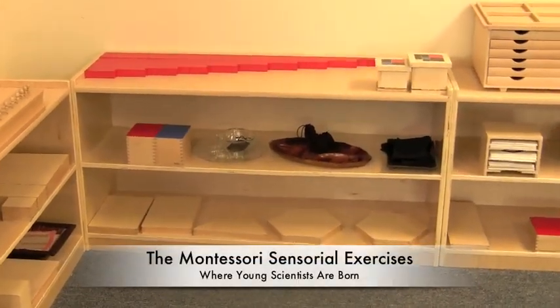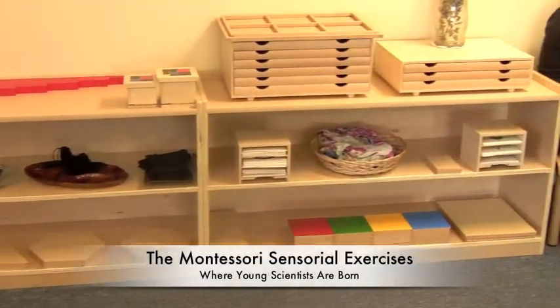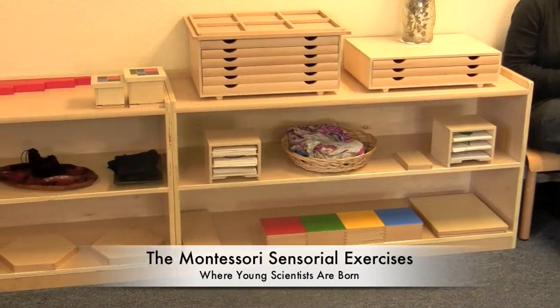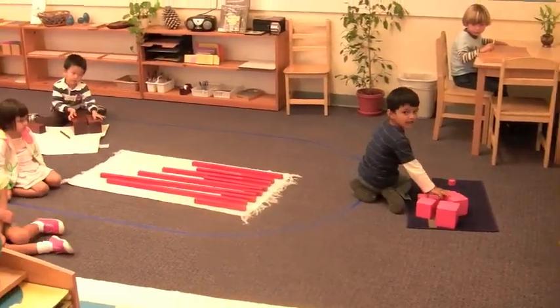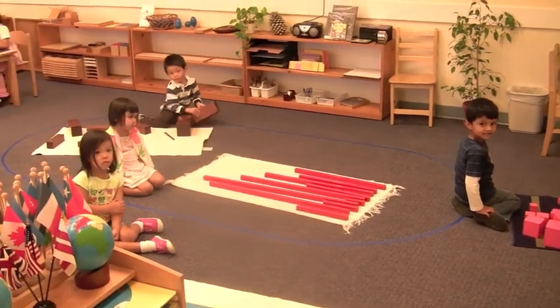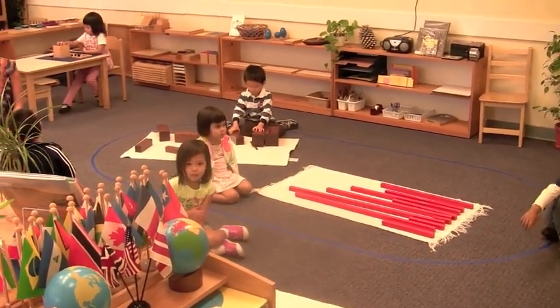The sensorial exercises in the Montessori classroom explicitly focus on enabling children to learn to observe, concentrate, and categorize their observations. This is where young scientists are born.